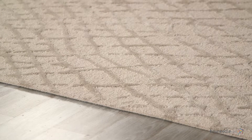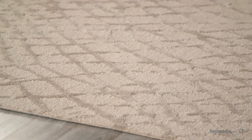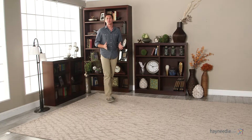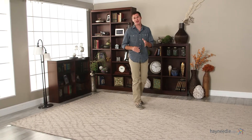You'll set any room apart with this unique design and textured plush pile, and I do mean any room, as it's available in multiple colors and multiple sizes, so find the one that's right for you. You'll be hard-pressed to find an area rug better suited for you than the Jaipur Clayton Mesh Area Rug.